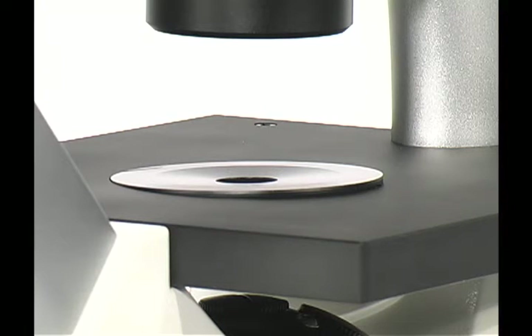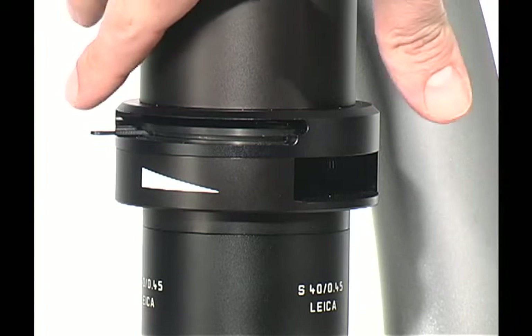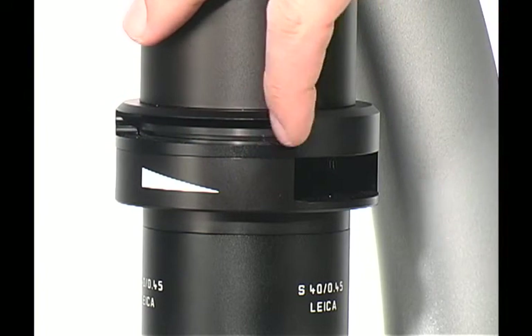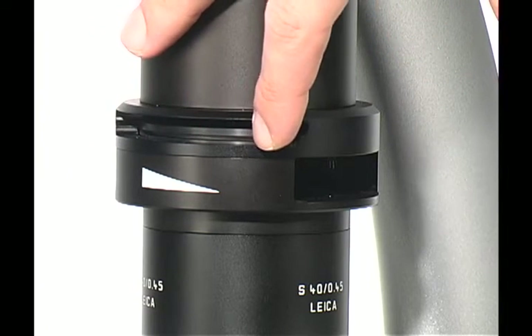Insert the round stage plate into the stage, with the concave side facing down. The slider on the transmitted light column adjusts the aperture diaphragm. Open this diaphragm when performing phase contrast.